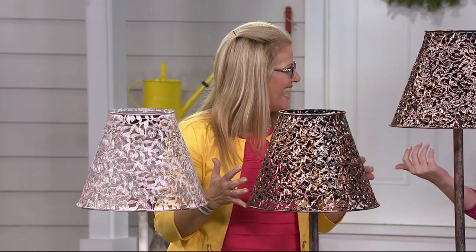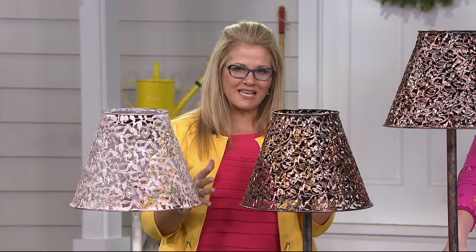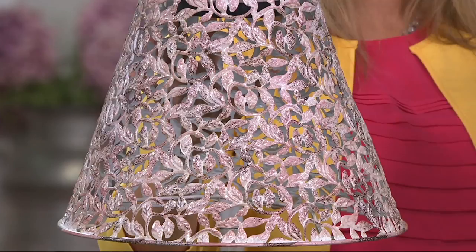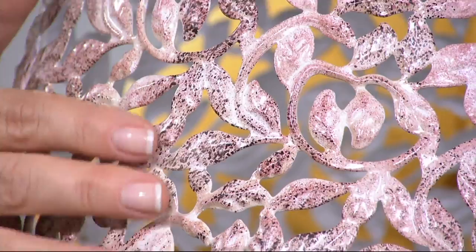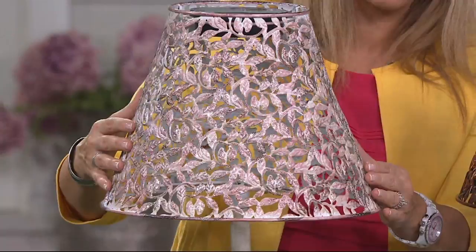This piece has stopped so many people here in the building. It is gorgeous. There's no glass — it is completely powder-coated metal designed to look like it's been aged. This one is our beautiful antique white, and it's that filigree design all the way throughout. The lampshade itself is about 14 and a half inches in diameter.